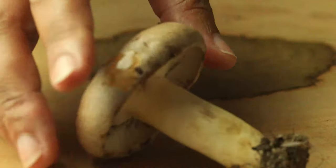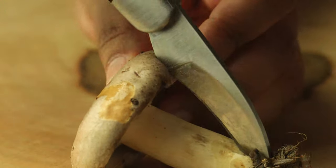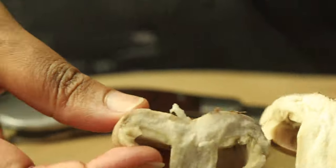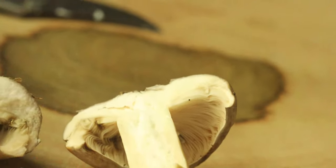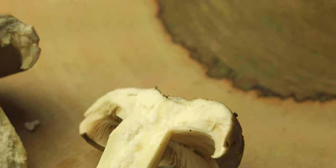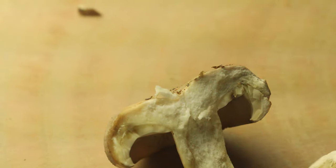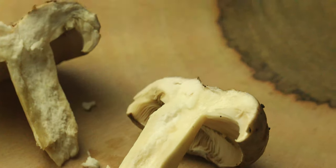Just cut that in half vertically. Let's see the cross section there. We're going to put some potassium hydroxide on that as well, and on the cap section — no visible reaction from KOH in the cross section. We'll see if we can make an identification based off this.